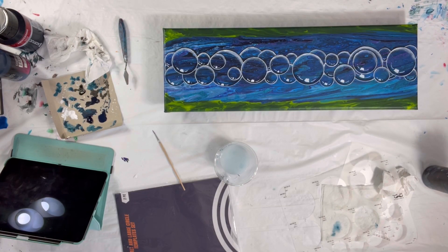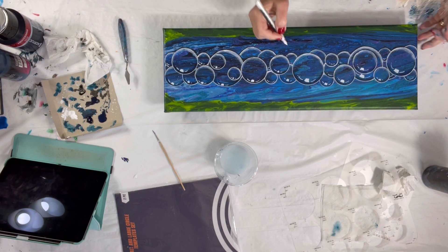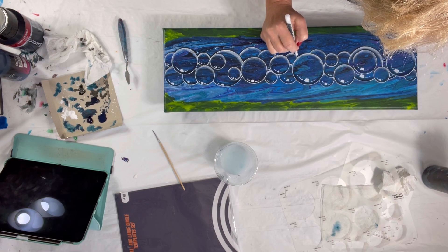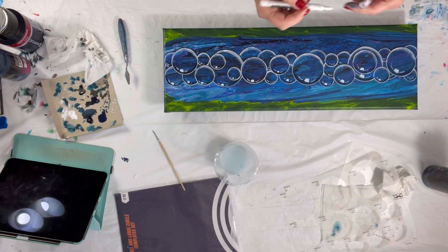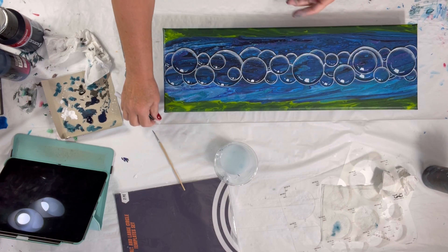That took a while, but I think I did it. I'm probably going to have to practice some more. Some of the problems I had were that this acrylic pen likes to splurt — if that's a word. I would be going around and then it would just like spray.